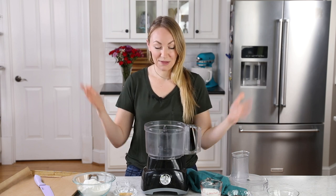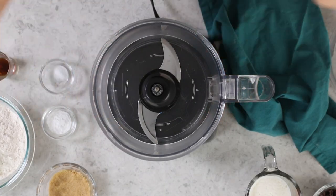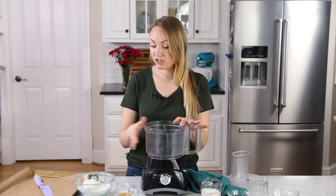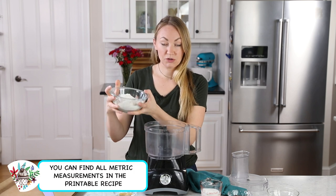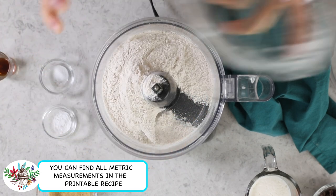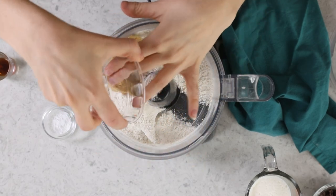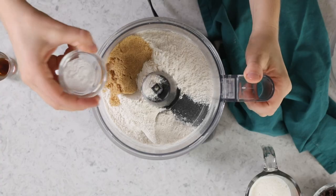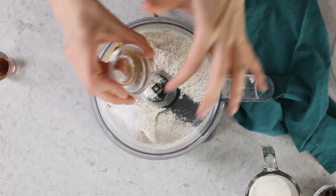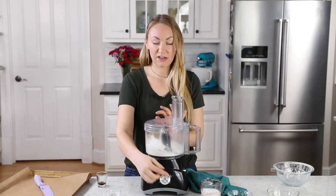Let's go ahead and get started. If you've made my scones before, you know I love using a food processor. It makes quick, easy work of this, and gives us flaky, buttery scones. First ingredient we'll add to our food processor is two cups of all-purpose flour, and preheat your oven to 375 degrees Fahrenheit, followed by a fourth cup of firmly packed light brown sugar. We'll be using one and a half teaspoons of baking powder, and a fourth teaspoon of table salt. Now we're just going to pulse everything together until it's combined.